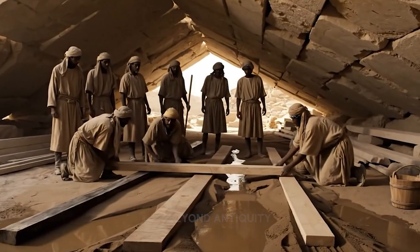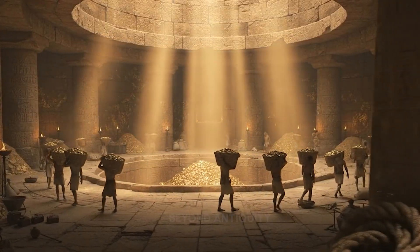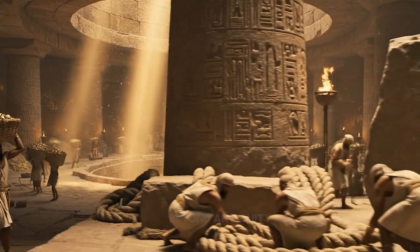This sycamore drags less than the cedar. Add more water here and try again. We need more tension on this braid. All right, pull together now. Heave.